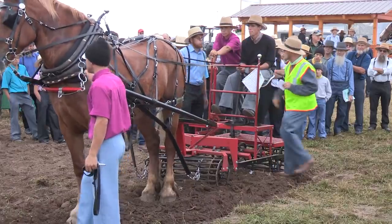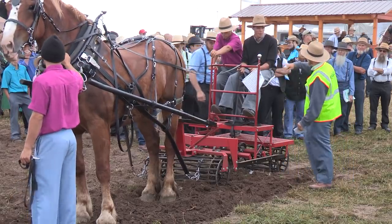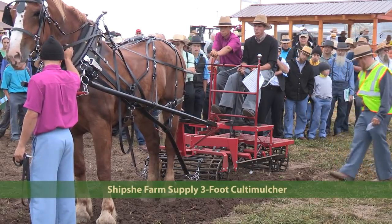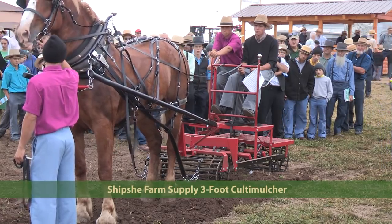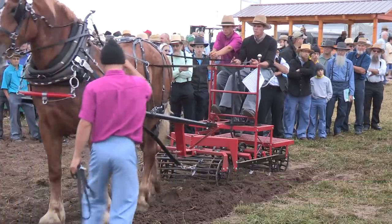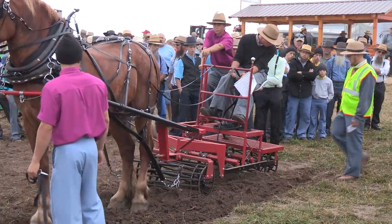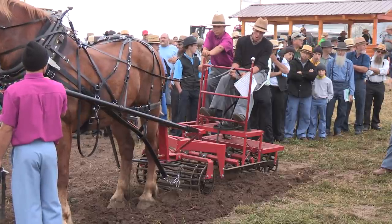Coming up next, we have a roller mulcher from Shipsy Farm Supply — a three-foot garden-style bush shaft model priced at $1,990. It has a safety platform on the back so that you don't step on the roller mulcher roller. Shipsy Farm Supply is the dealer and manufacturer.